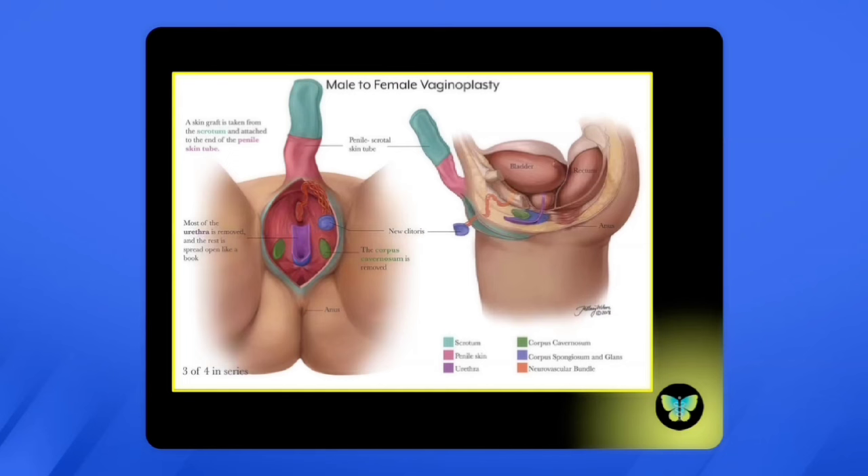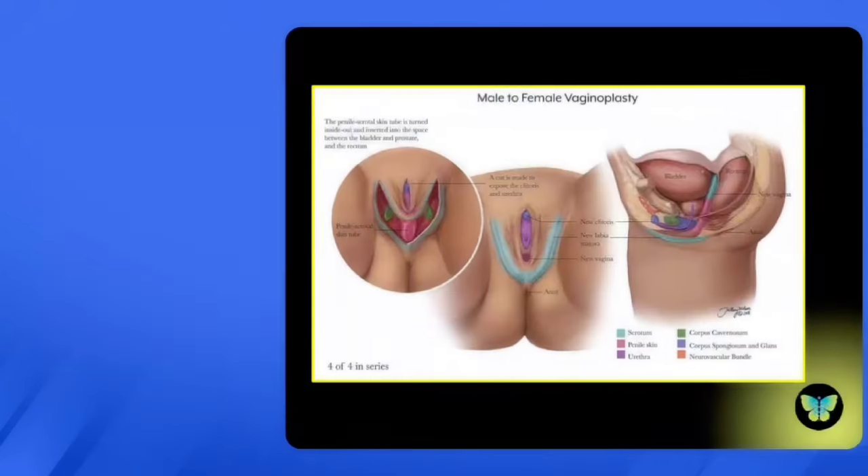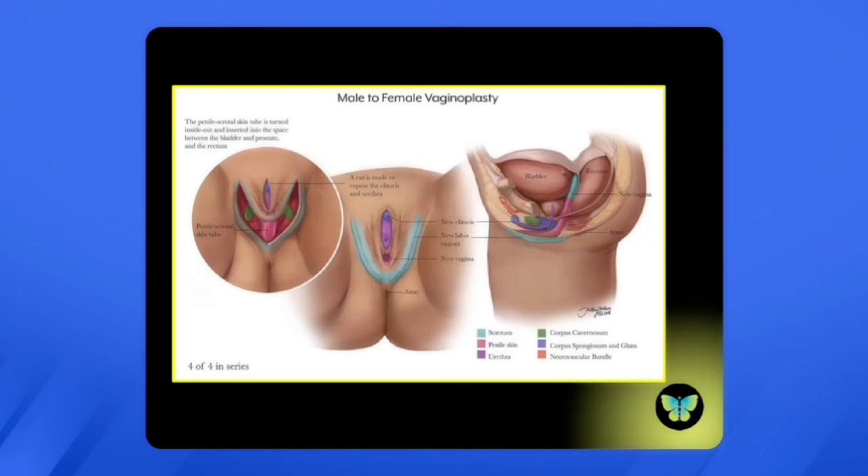After that, the corpora cavernosa have been removed and the bulk of penile tissue has been separated from the neurovascular bundle. The glans penis is shaved down to create the new neoclitoris. Tissue — drawn here in teal — is added to the end of the penis to create more depth for the vaginal vault or vaginal canal. That oval is then brought down to make a U-shape, an incision is made in the midline to expose the neoclitoris, the urethra, and then the neovagina.